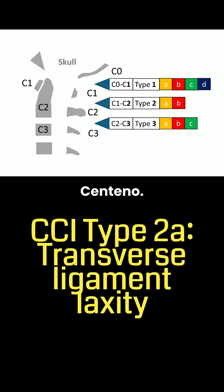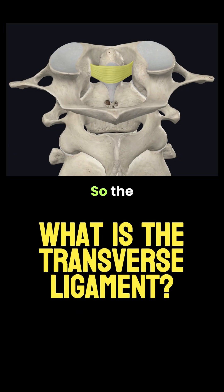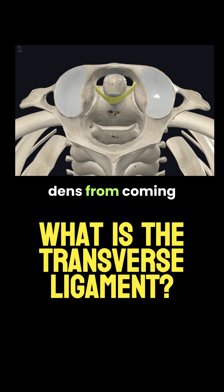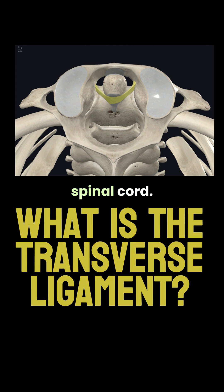Hi, it's Dr. Centeno, and this is the CCI type series: type 2a transverse ligament laxity. The transverse ligament acts as a seatbelt for the dens — it binds C1 to C2 and prevents the dens from coming backwards towards the spinal cord.